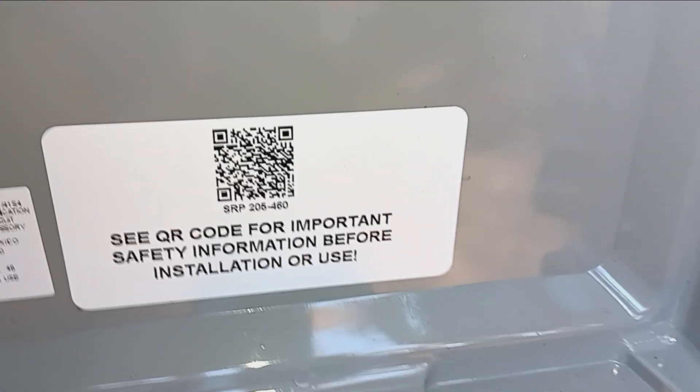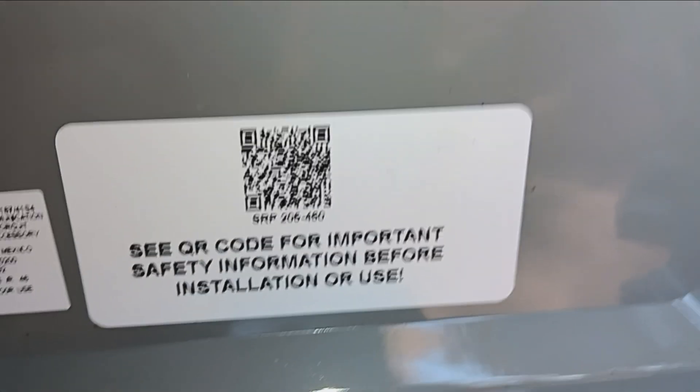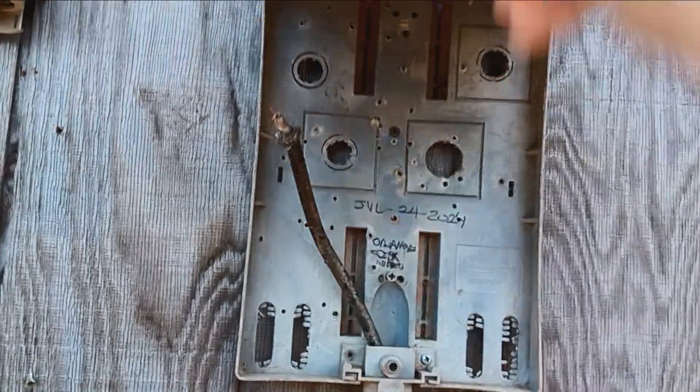Here's a QR code — I don't know if I'll scan that or something. This is just an empty box; it's not really for anything.